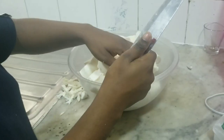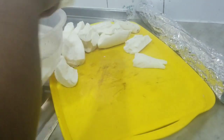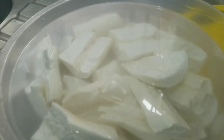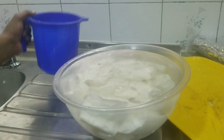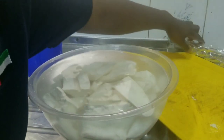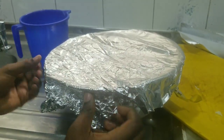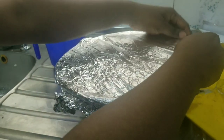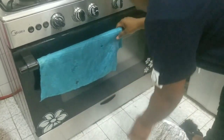After my cassava has been properly cleaned, I'll go ahead and put water in a bowl, then put my cassava in, making sure the water reaches the top so the cassava is properly soaked. This helps it get soft and fermented. This process is very important — you want to ensure the water is totally over the cassava. I'm using foil paper to cover the bowl because it doesn't have a lid. You can use a pot or whatever is comfortable for you.